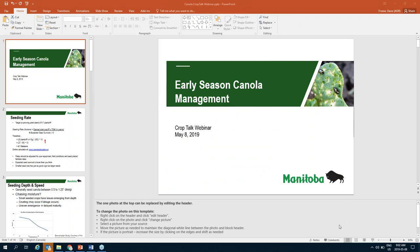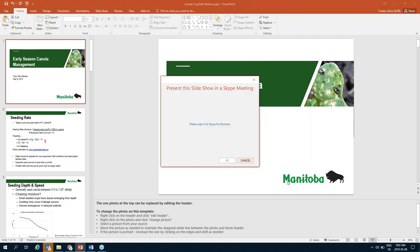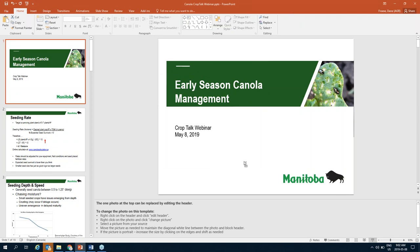Thanks so much, Lionel. I appreciate the invite being on board here. I'm just going to get my screen maximized and then we will be good to go. Can everybody see that screen? I'm not able to maximize it at the moment. Dane, do you want to put it into presenter mode to slideshow?